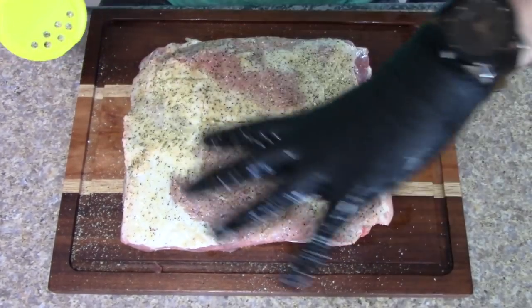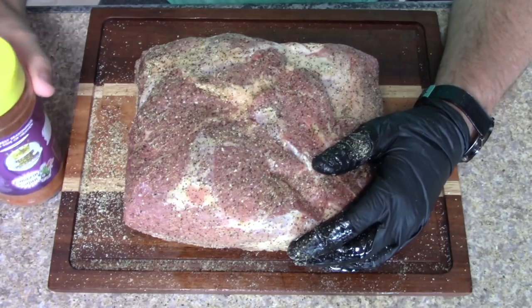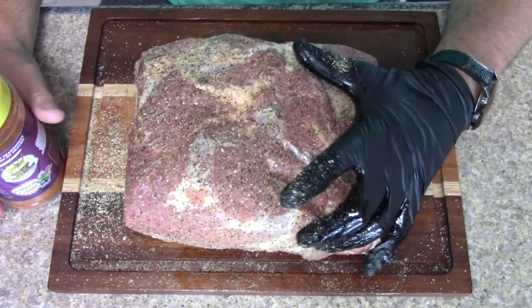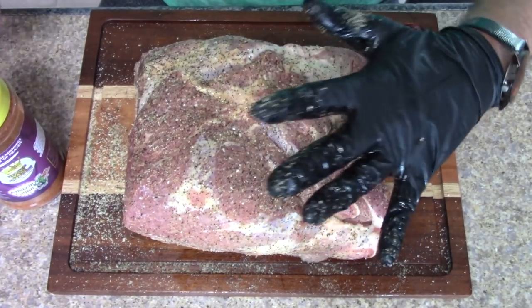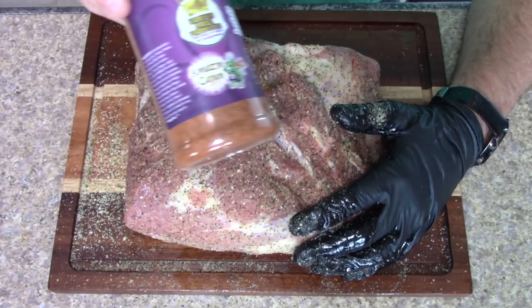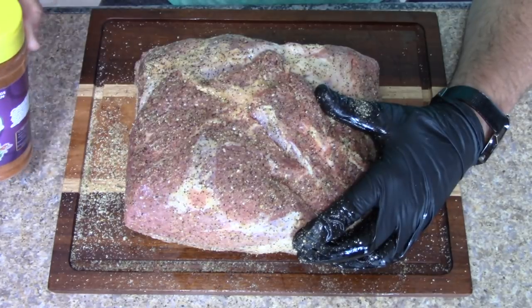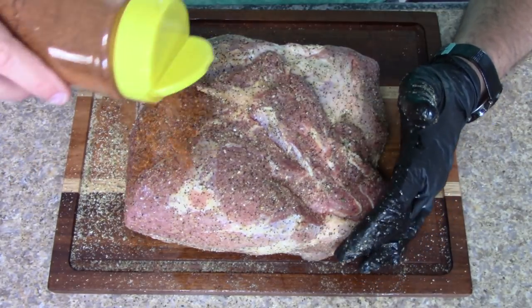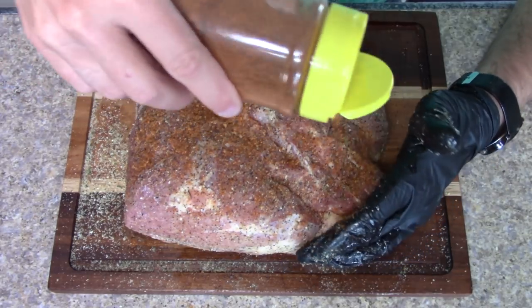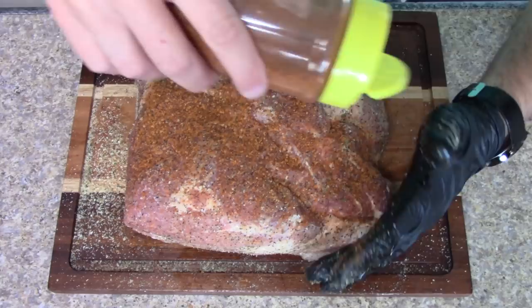We're just going to kind of pat this in — I don't rub it in, I just pat it. 'It's Incredible' is kind of your typical salt and pepper with some garlic in it. The twist for this is we're going to be using 'Amazing Cajun' as our second layer — that's our twist on Eastern North Carolina barbecue. This is going to give it some really nice color and a nice bark.